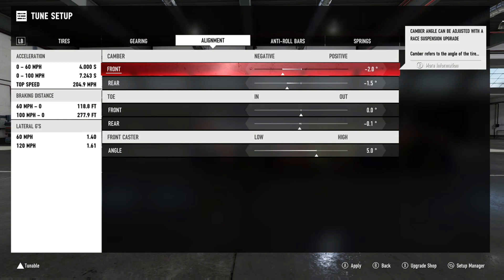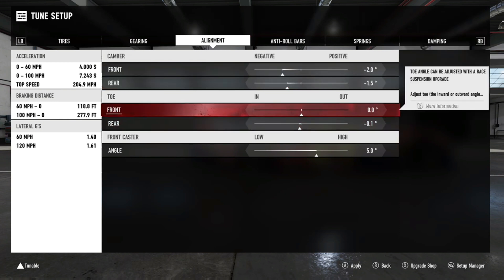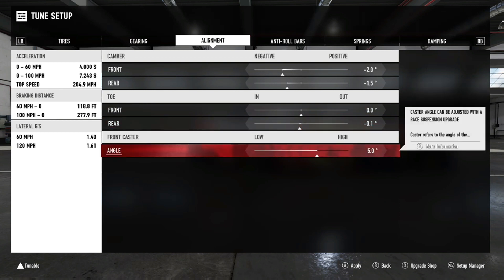Your toe settings help with turning response and cornering grip. If you want the car to react quickly when turning left and right, use these adjustments. Going positive — toe out — gives you that quick turn-in response, but it decreases your stability. Going negative on the toe makes the car a little more sluggish in terms of turning in, but you gain cornering grip and stability in the turn, so you're not going to break loose as easily. The same principle applies to the rear toe as well.